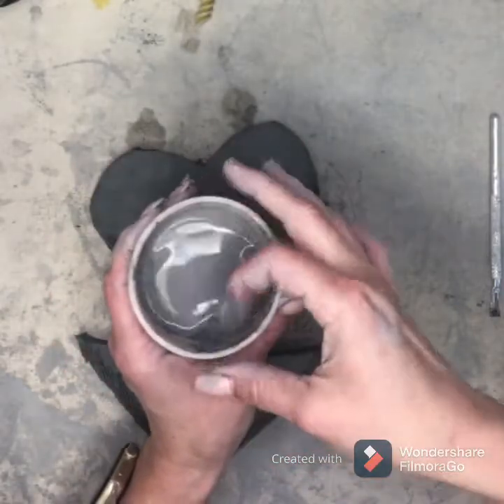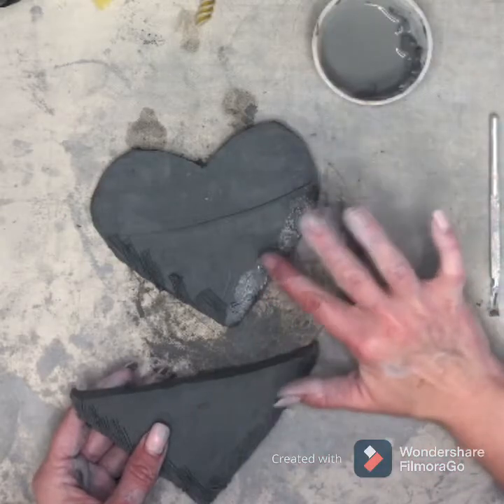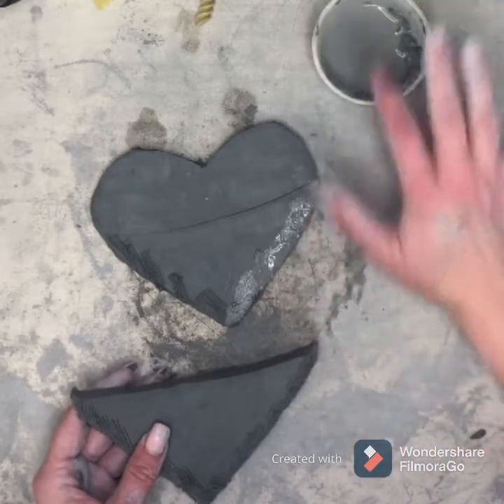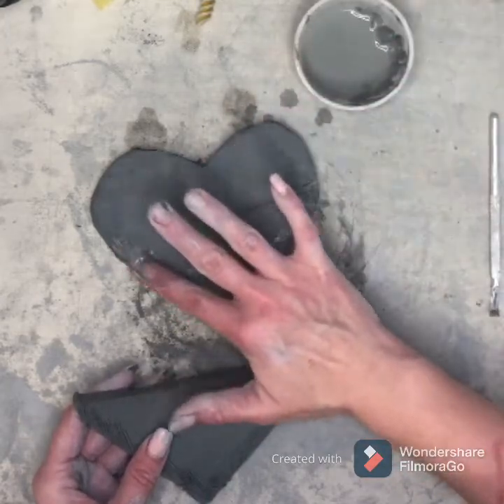This slip is going to be our glue. Add some slip all along the edges — just take a dab with your finger: dab, dab, dab. Do not rub really hard and smooth out the scratches, because that would defeat the purpose.